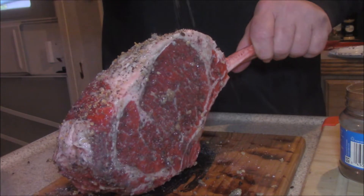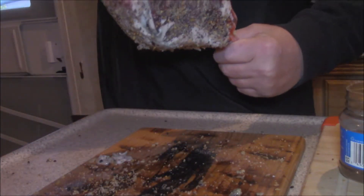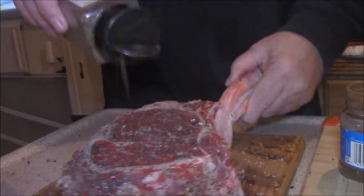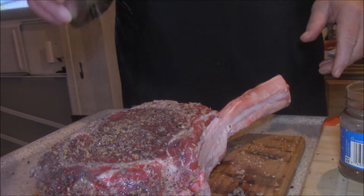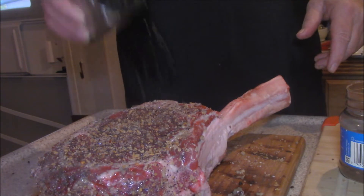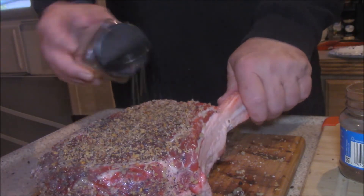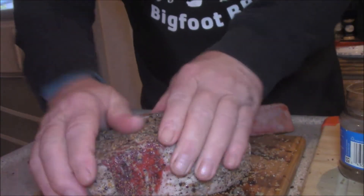Look at that — oh yeah, it's so pretty. That's pretty. Sucking that in. Let's get this all over it.